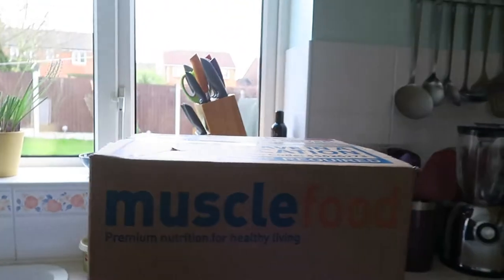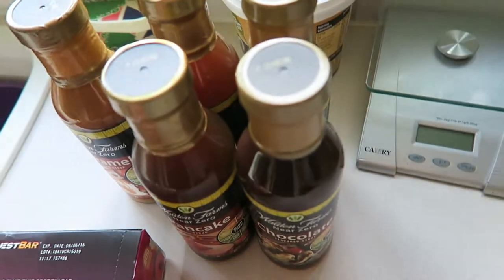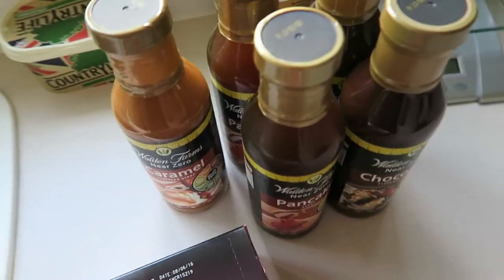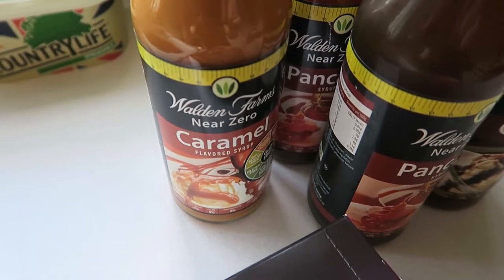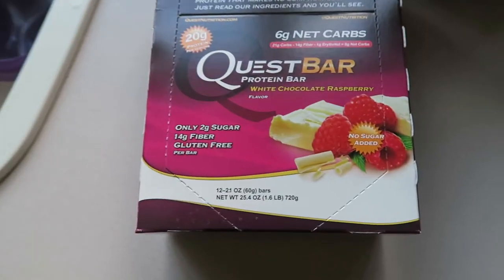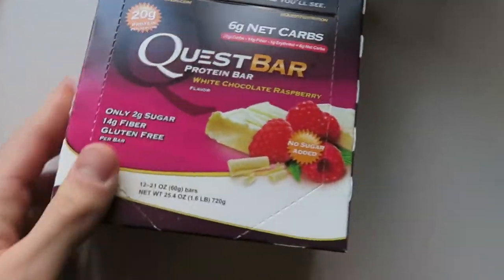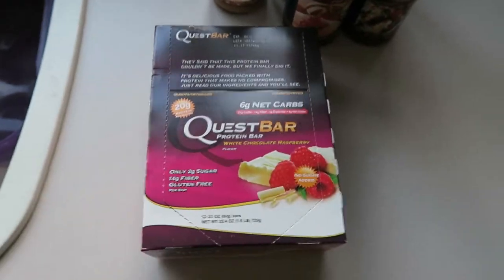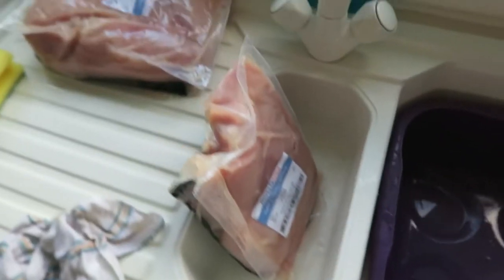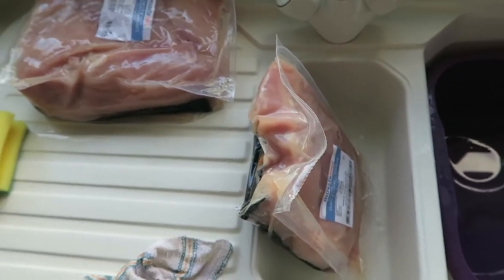Muscle Food. Let's have a look at what's inside. So we have two lots of chocolate syrup, two lots of pancake syrup, one lot of caramel sauce, some white chocolate and raspberry, a bit of a mix up, and five kilos of chicken. Finally, let's get to the gym.